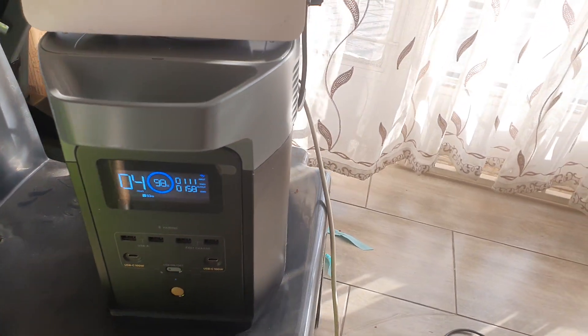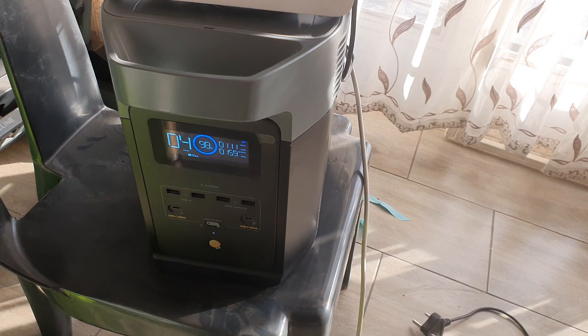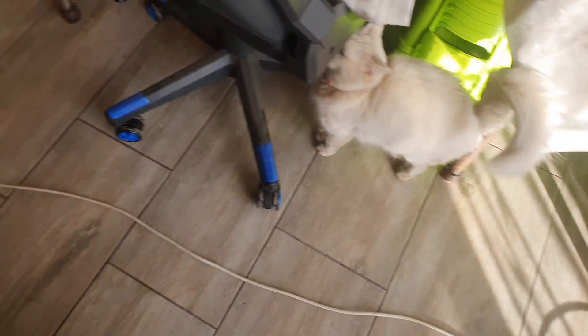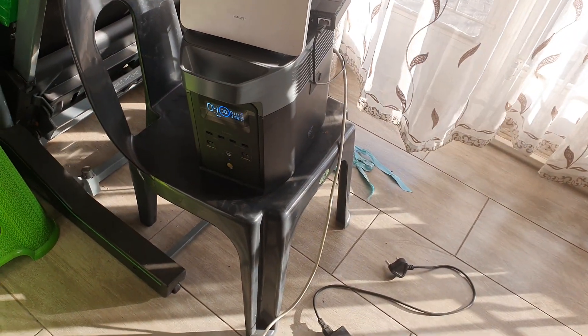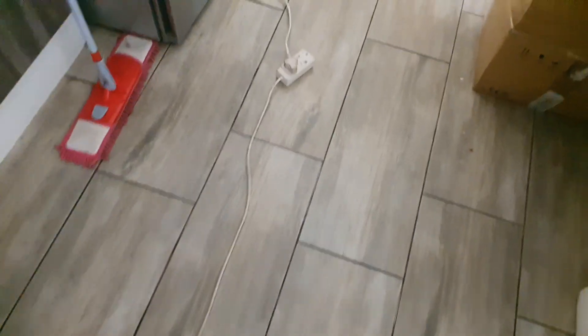Let me just show you what type of fridge and freezer I'm using. As you can see, there's an extension cable going far to my fridge and freezer. You must also know that the extension cable also uses a lot of power to bring that energy to the fridge and freezer. This is my Bosch fridge over here.